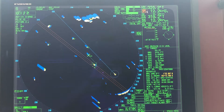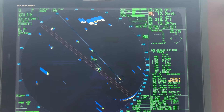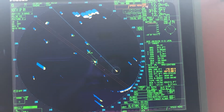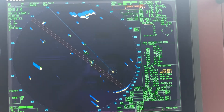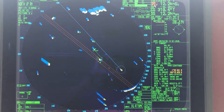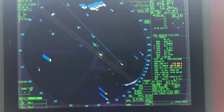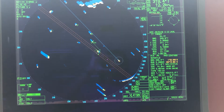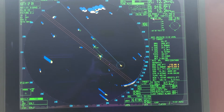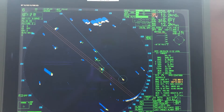Changing your speed to water reference speed from GPS — some masters find this sensible. It is imperative that you have the water reference speed for collision avoidance purposes rather than the speed over ground.